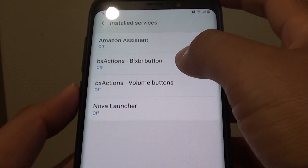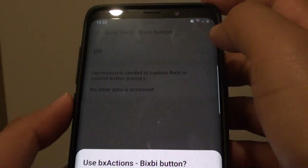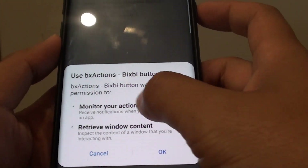So I am going to tap on OK and I am going to tap on Bixby Actions button. It will ask for permissions to monitor your actions and retrieve window content. So tap on OK to give it permission.